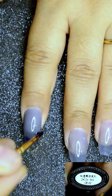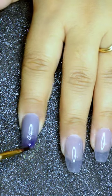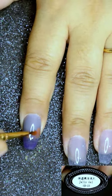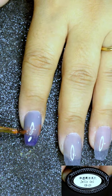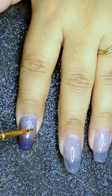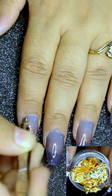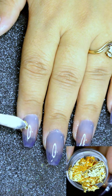I then used UR Sugar Jelly Gel number 02 and blended it with the uncured gel. I did the same with UR Sugar Jelly Gel number 03, blending all the colors in between, then cured the nails under LED lamp. I then stuck pieces of cold foil bought from Born Pretty Store over the tacky layer.